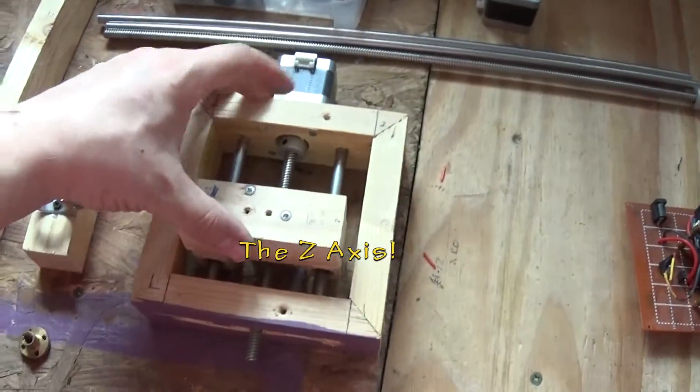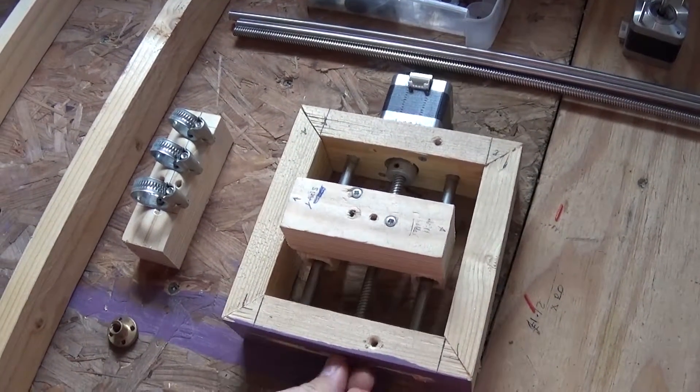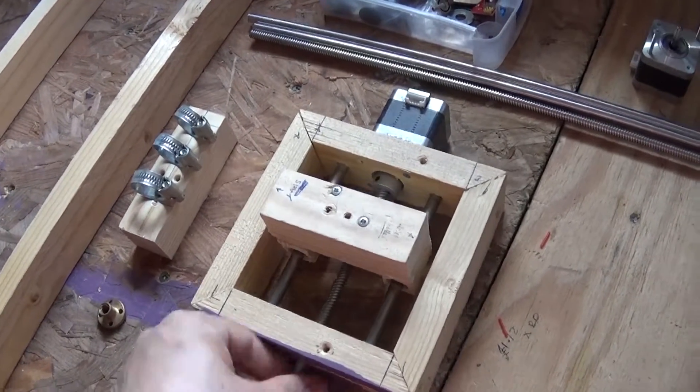Then I made — this was one of the axes — but it's not good. I'm going to have to remake all of that completely.